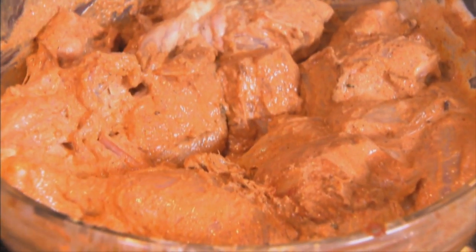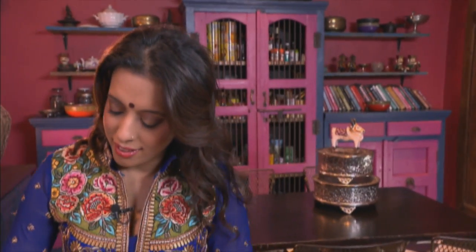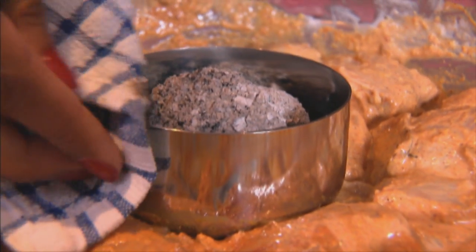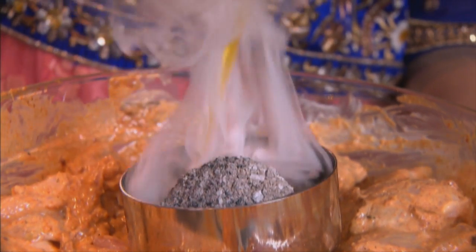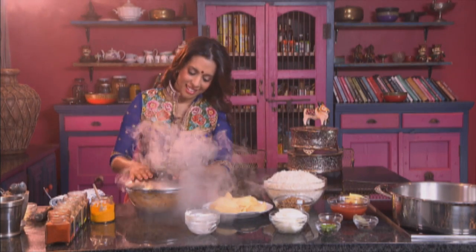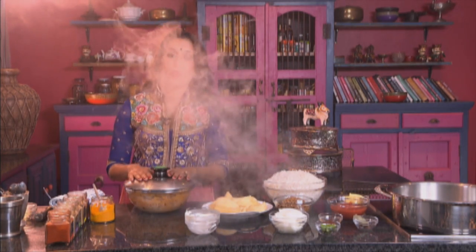Make a well in the center of the marinade — I've got some coal here that's pretty hot. Pop the bowl into the marinade and then pour over some melted butter or ghee. That's working beautifully and I can feel the heat coming through already on the pot lid. You can see there's a cloud of smoke here, but I promise it adds a delicious flavor.